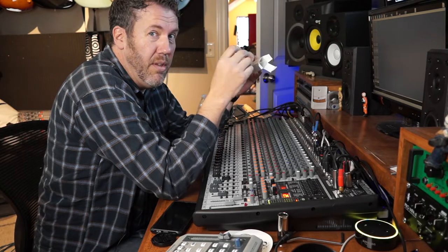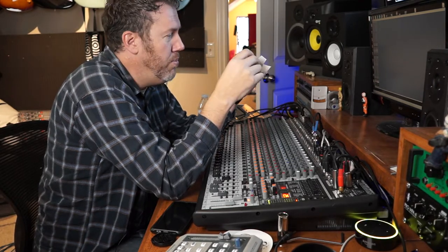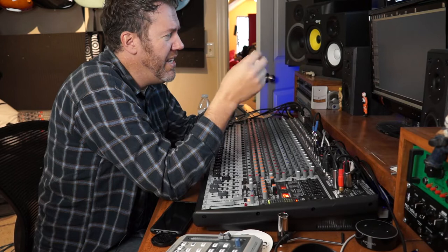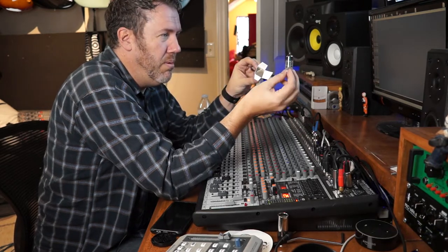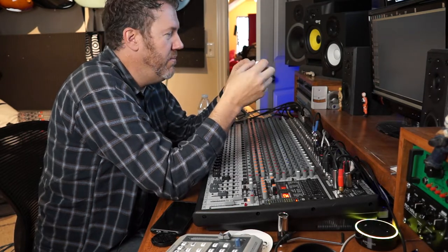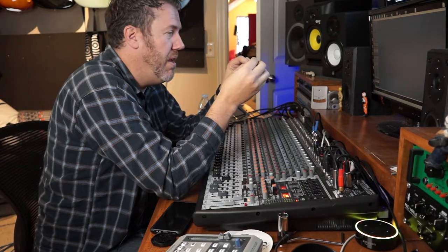We're going to test the microphone with the stock Rode NTK tube, then we're going to switch it out. My daughter's going to sing, and then we're going to listen back and see if we can really even tell a difference. I didn't spend that much on this tube - it was only like 34 bucks on eBay. So even if it doesn't make that big of a difference, oh well, but I wanted to try it and see if it improves the sound.